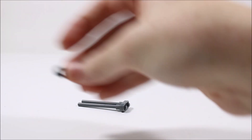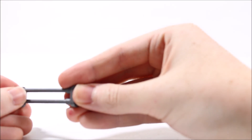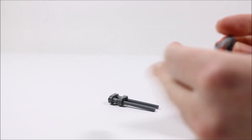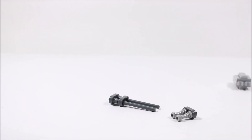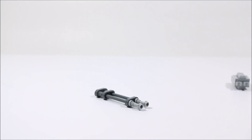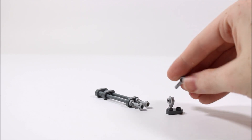Then we are going to take another 1x2 plate and slide it onto our two staffs, just like so. Next, we are going to take another 1x2 plate and onto the bottom of that, we are going to add two hilt pieces, just like so. Now we are going to take these two sections and put them together, just like so. Then we are going to take yet another 1x2 plate and put two 1x1 studs with the bar on the end into the hollow studs, just like so.